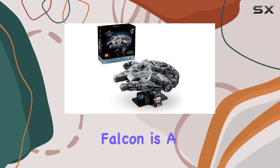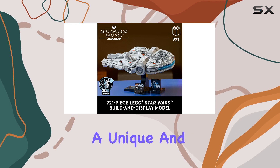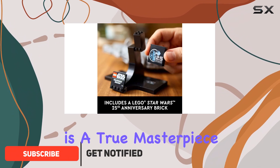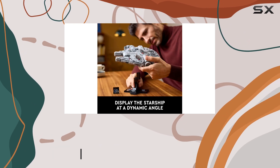The Lego Star Wars Millennium Falcon is a stunning addition to any fan's collection, offering a unique and immersive building experience. With its mid-scale size, this buildable starship model is a true masterpiece, capturing the essence of the iconic vessel from the Star Wars universe.